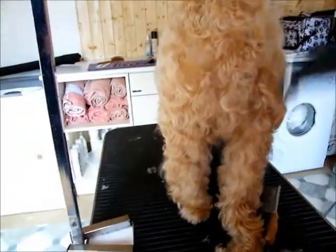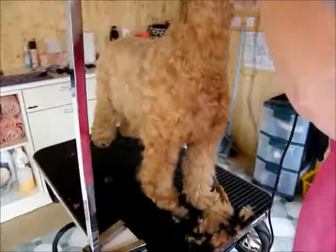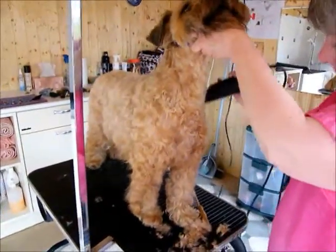Straight down the leg — if you want to pull it out, it takes them off the leg, straight down. You really follow the way the hair lays.